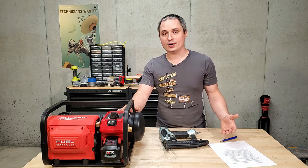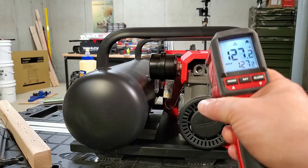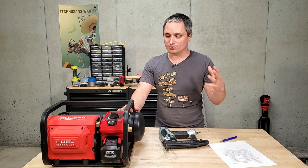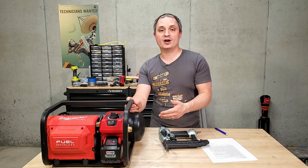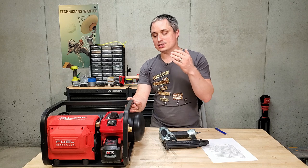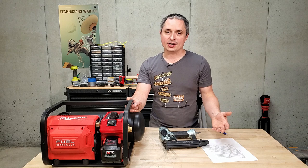When running flat out, I noticed the compressor end was getting warm — I measured 135 degrees Fahrenheit. It's getting pretty warm but not burn-you hot. Going completely empty to max 135 PSI takes just under two minutes; I timed it at 1 minute 58 seconds. When it cycles on at 105 PSI and goes back to full pressure, it's right around 30 seconds.